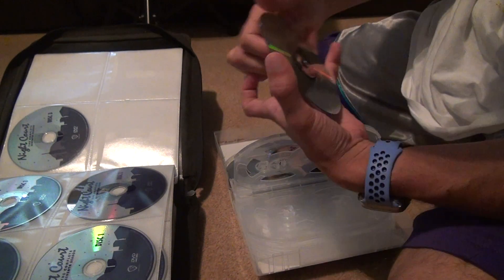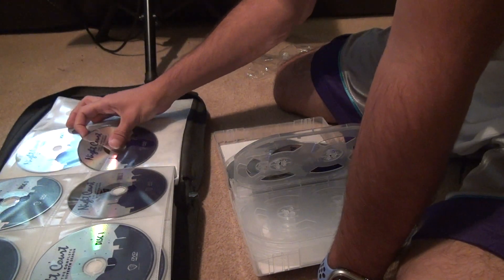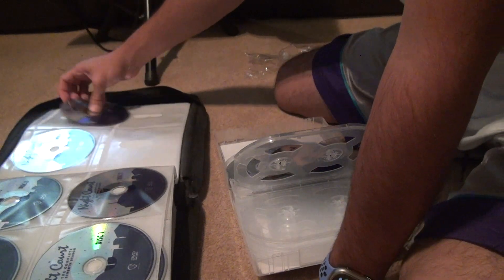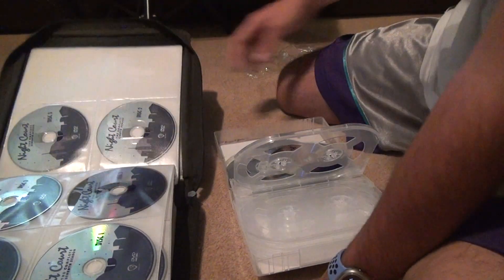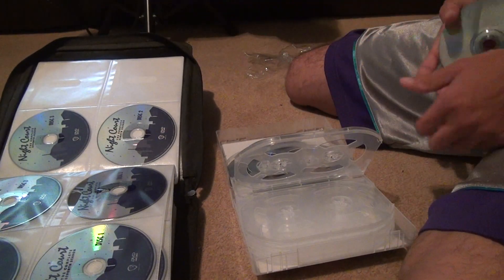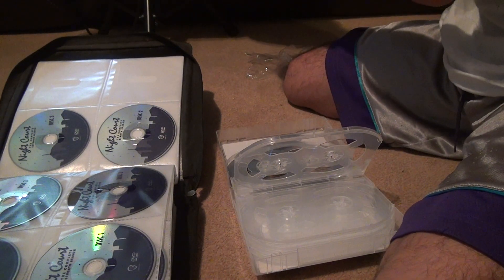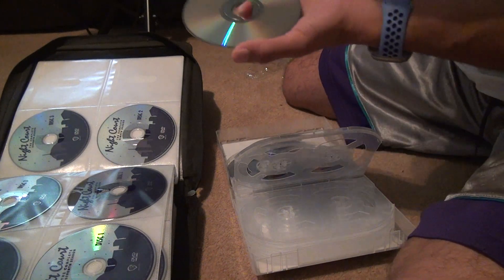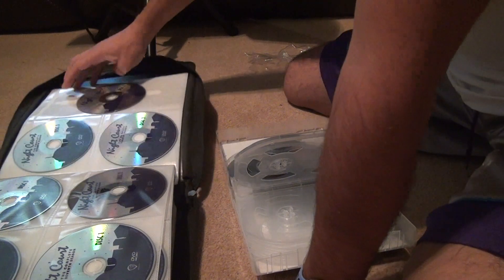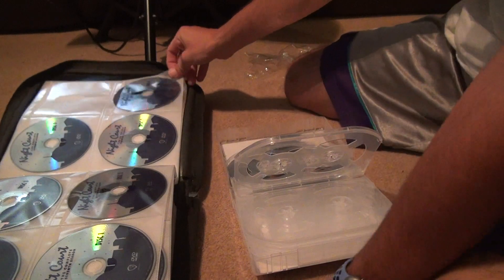Some smudges come off, some don't — you have to be wary of what's going to happen. Season eight disc three. Sometimes you can form more scratches when you use a cloth, but I don't care at this point. Small scratches aren't going to do anything — it's the big ones that really screw everything up.